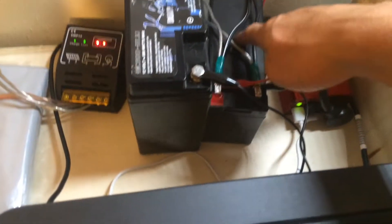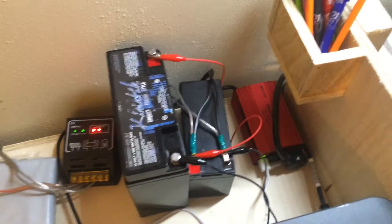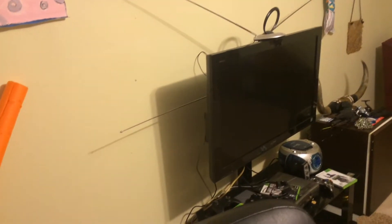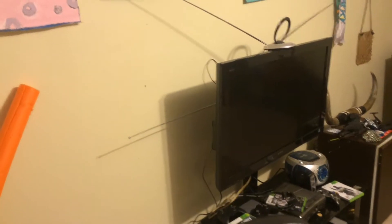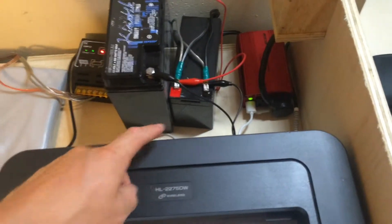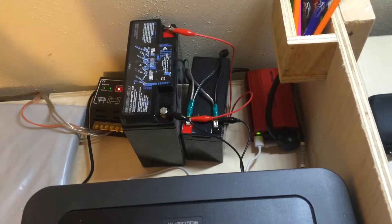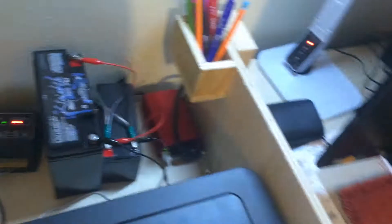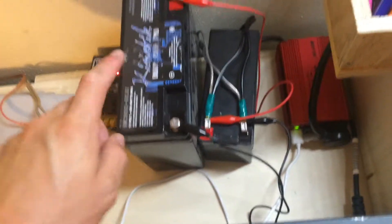To give you an idea of what a 7 amp-hour battery can do: I was watching TV on my Sony Bravia 115-watt TV for about 30 to 45 minutes on almost a full charge, and that drained it. That was pretty much maxing out that battery — about 45 minutes on that TV.